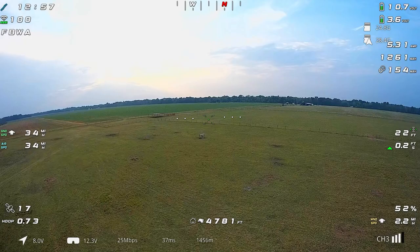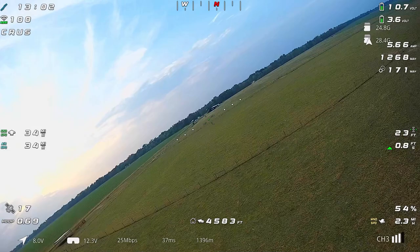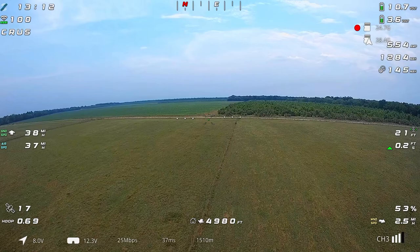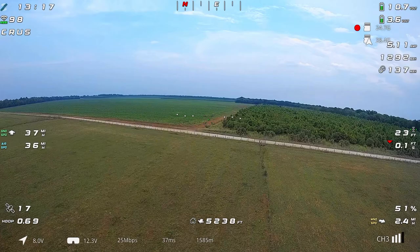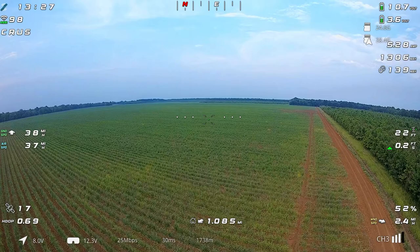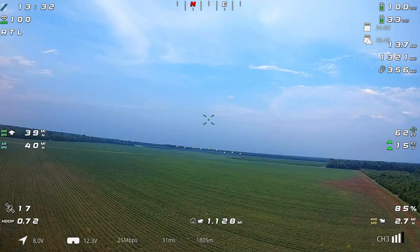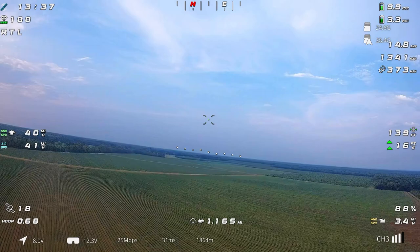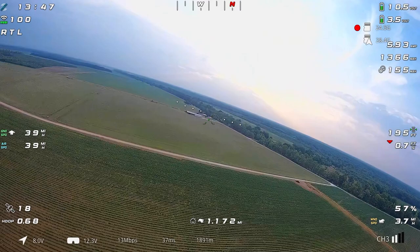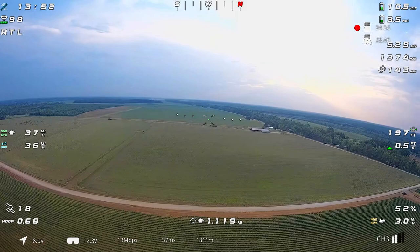Everything checks out pretty good so far. Let's go back to cruise and head out this way — I'm going to trigger return to launch just to see how well everything works. Obviously none of that changes just because we put an HD system on, but I still like to check it out every now and then as a shakedown. We'll pass the roadway here and trigger return to launch — it should climb to 200 feet, then turn to get back on heading towards home and circle a couple of times. I'm actually not sure if I have a rally point set or not in this airplane, but I guess we'll find out.